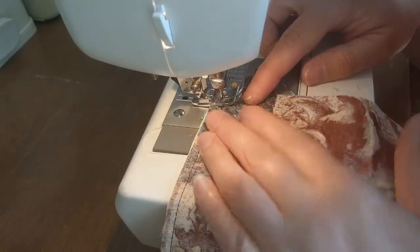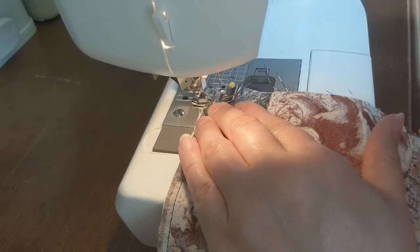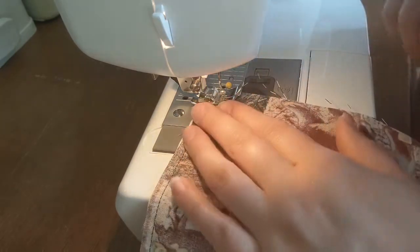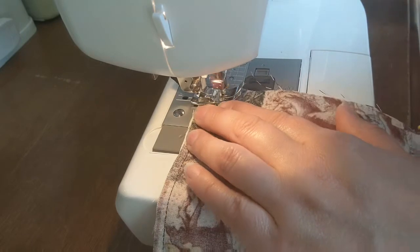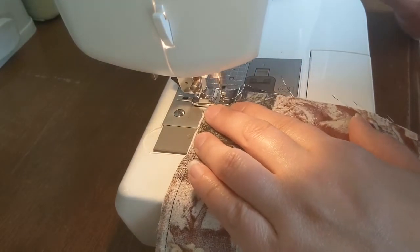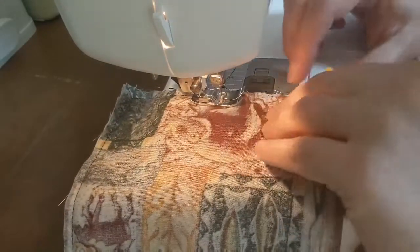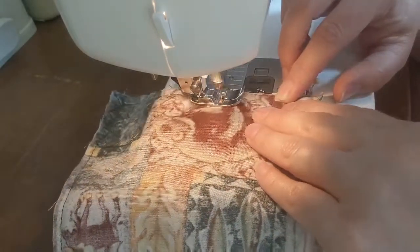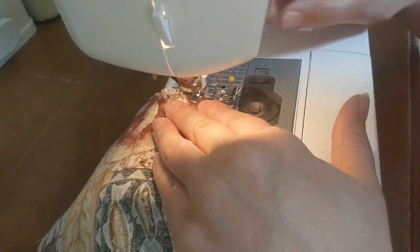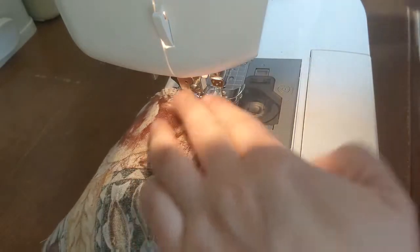Now I'm going to stitch over the elastic part. That was my string getting caught — that's not normal, it's probably because I stopped mid-stitch, sorry. And then back stitch. I've gone over my pin — taking that out and back stitching that.